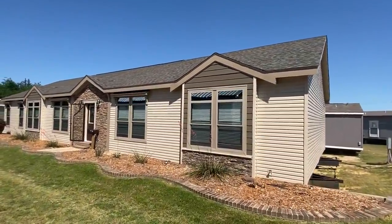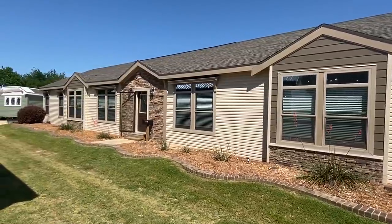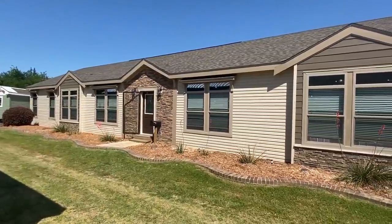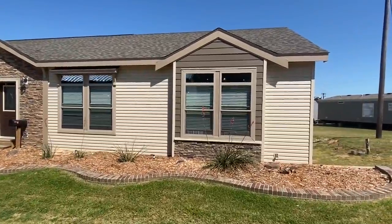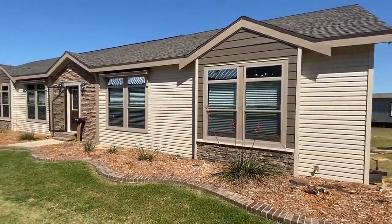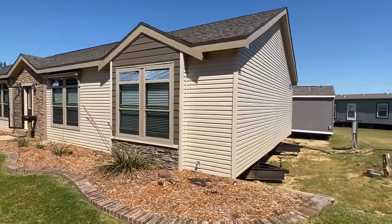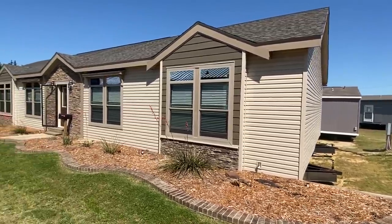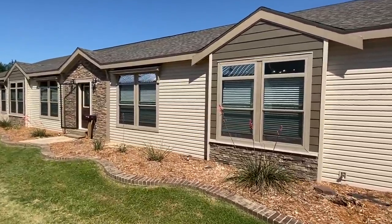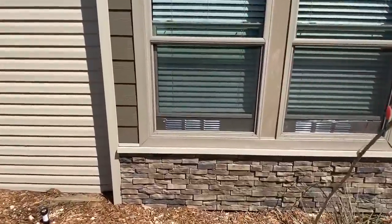Well hello there YouTube friends, it is Chance back with another video. This is Mobile Home Masters and I'm about to give you a tour of this home right here — interior and exterior. This is a brand new, phenomenal home. It's gorgeous. I'm going to show you everything. Let's really get a look at all this.